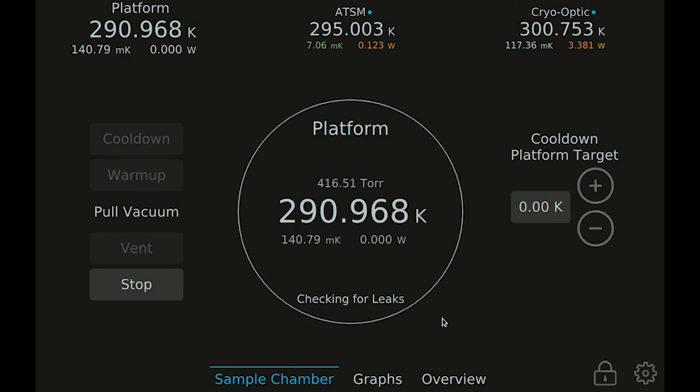I hope you've enjoyed learning about how to cool down and warm up your system using our Gen 3 cryo station user interface. See you next time!